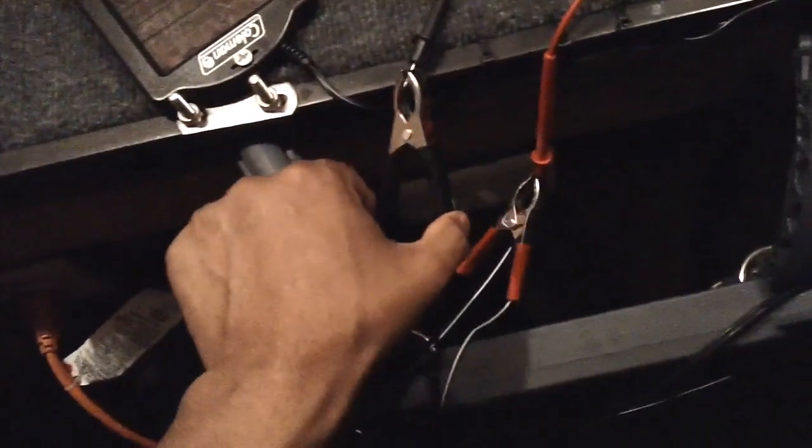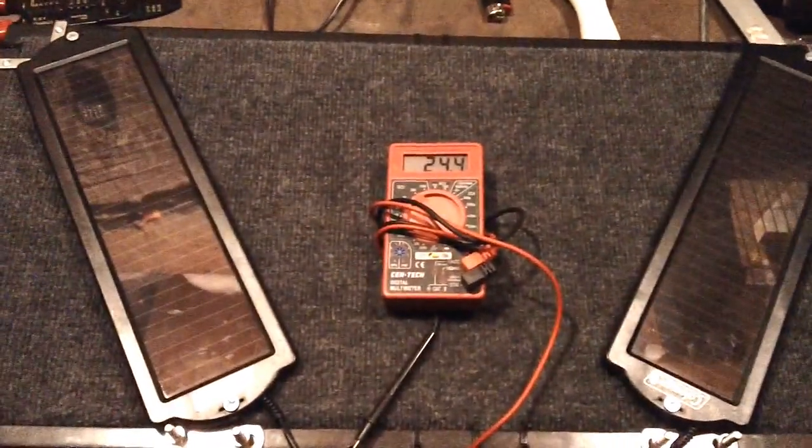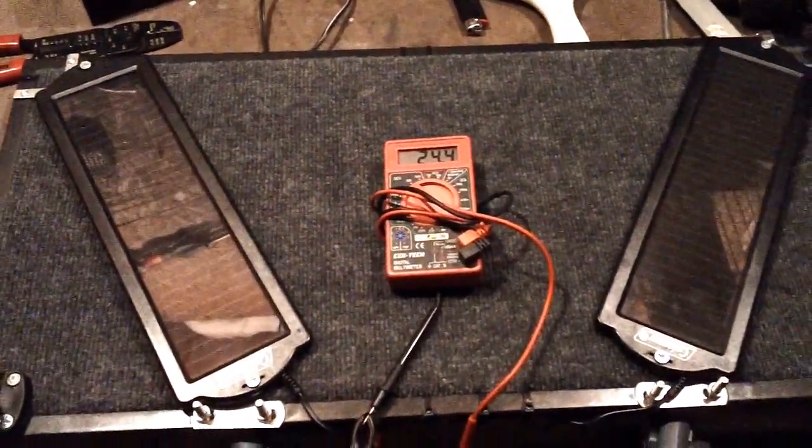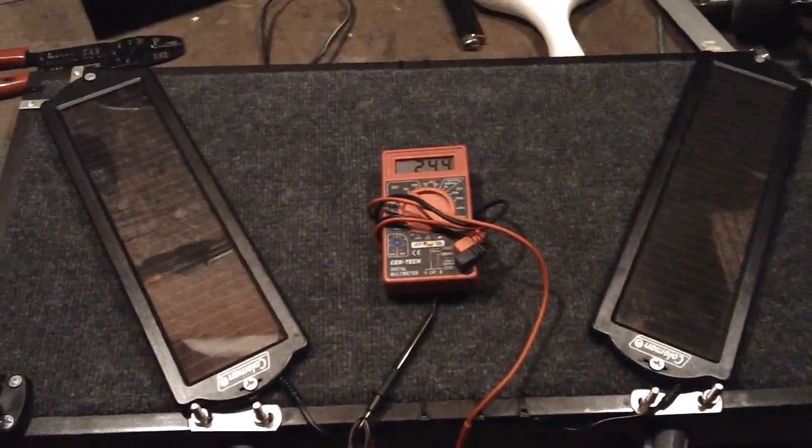I'm hoping to connect the negative to the negative part of the batteries and the positive to the positive — but parallel. So I want one wire to go here and the other to go here on the negative. I'm trying this out in two days, so I'm going to post this video today. If there's anything I'm doing wrong or you want to warn me about, please let me know.